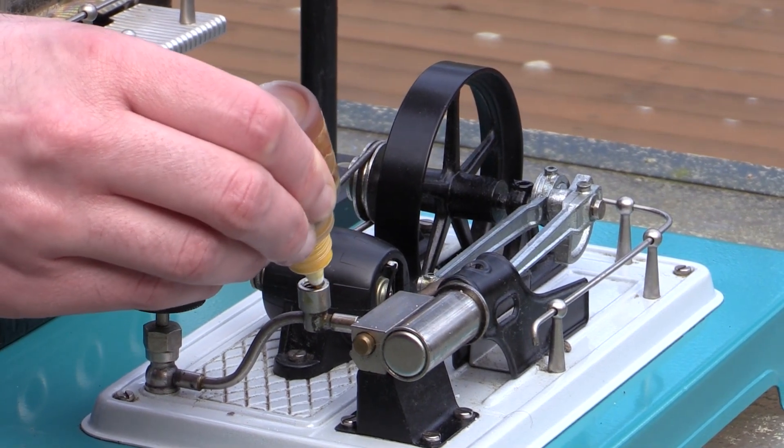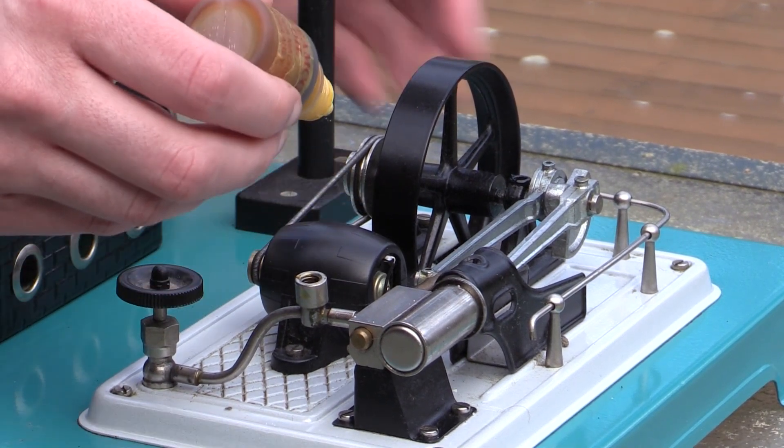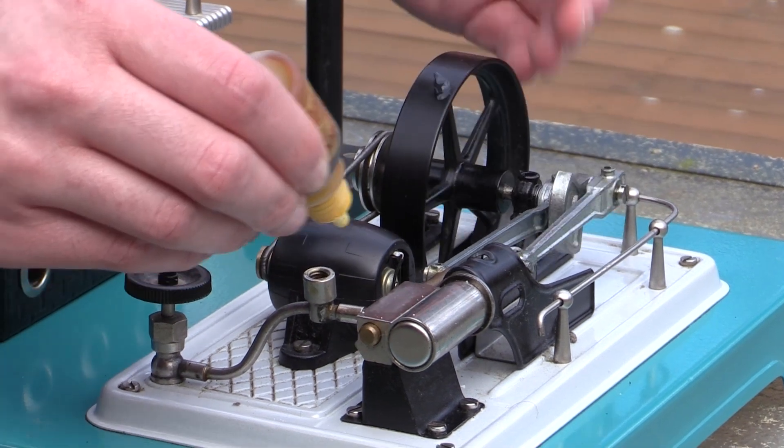So the first thing we have to do is oil the steam engine. There are oiler points on some engines, and on others you just have to lubricate the pivot points and the piston.